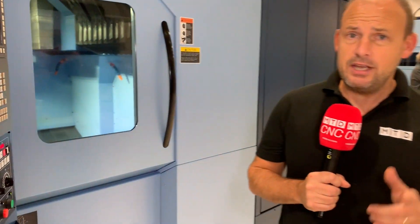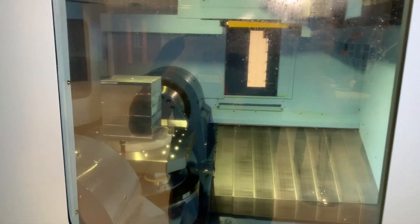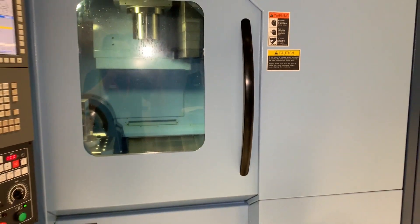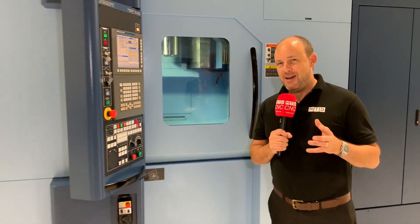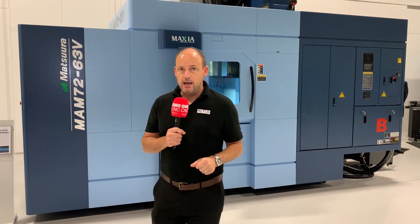Now, you may look at this and think: I want that technology, I want that machine, I can see the benefits to it, I want it on my shop floor — but I can't afford it. Well, actually, you probably can. If you talk to Matsura about the affordability of these machines, about their buy now pay later schemes, come and talk to them here in Colville. They may be able to make you a very attractive proposal to get this machine in your machine shop, making you parts and making you money before potentially you have to pay for it.